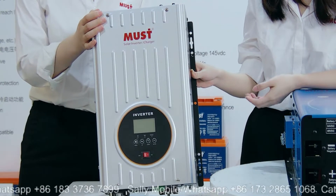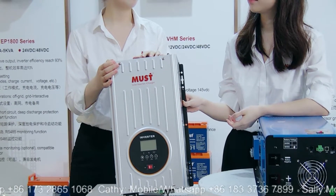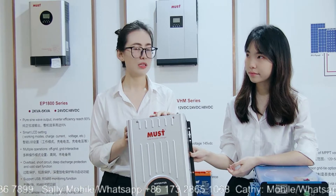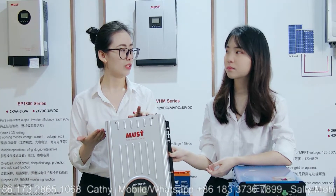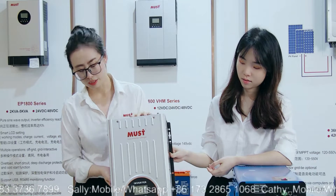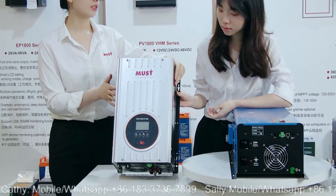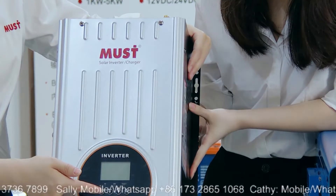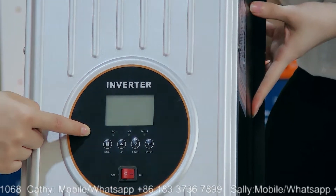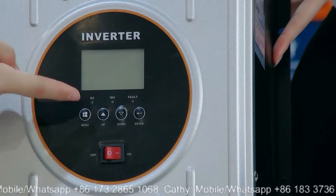So you don't need to connect another controller. Yes, 80 Ampere is enough for most customers. But if the customer connects many solar panels and wants to only charge the battery with PV, they can connect a separate solar charge controller. And this 3kW model also has an LCD and LED screen, and you can set the working mode, the AC charge current, and the voltage using the buttons.